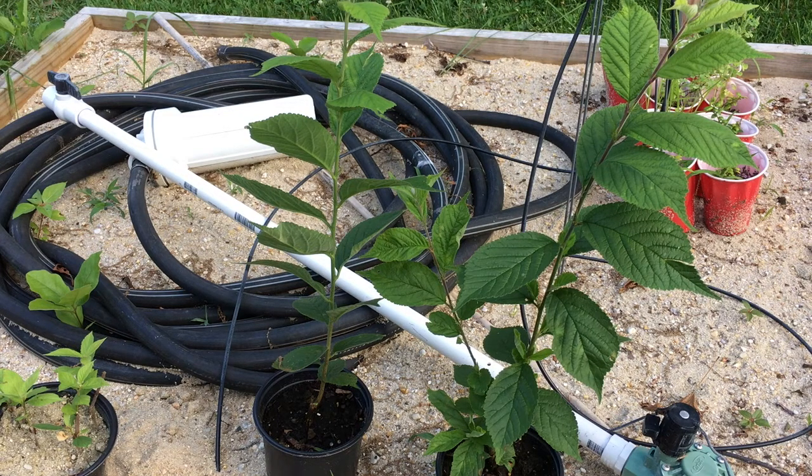I actually pulled them out of cold storage a couple of weeks ago. I wanted to show you the difference in size. The whole reason for this is just so that you know to order early to get your plants in the ground — because of the jump in what you get.